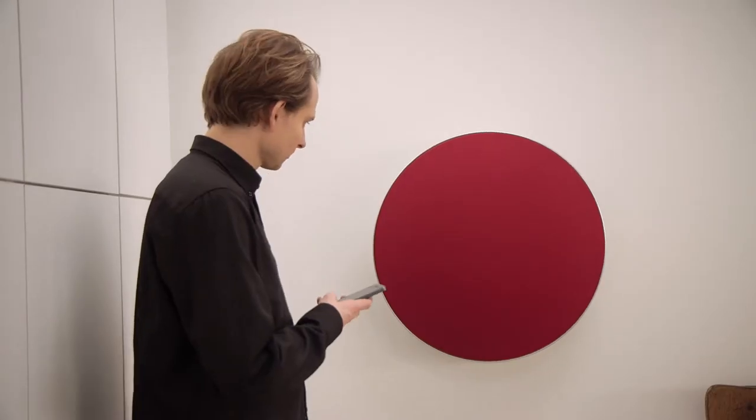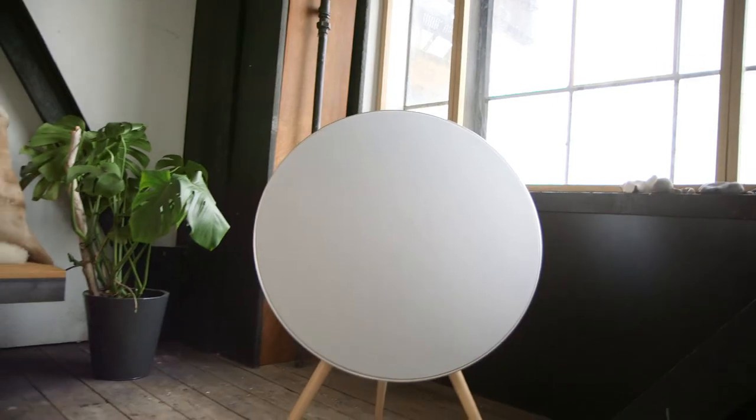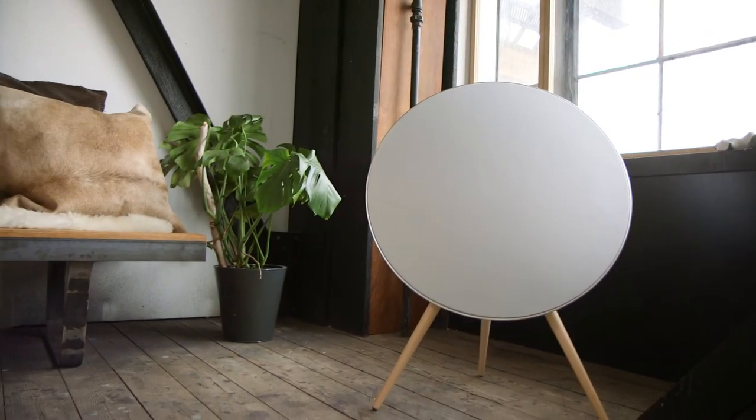The A9 is a very flexible design. You can choose to have it on your wall, or have it standing on three wooden legs. You can make it blend in or make it stand out.